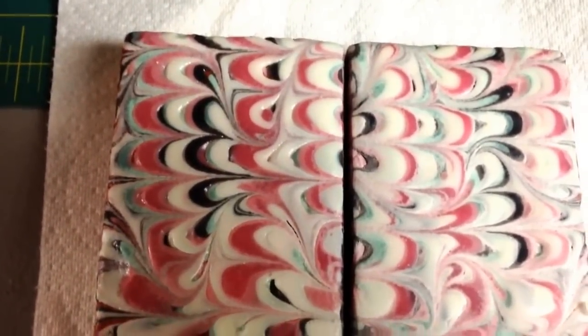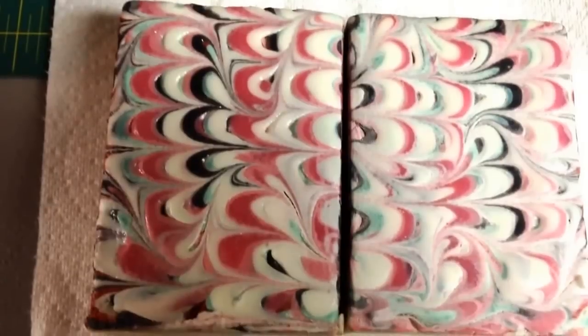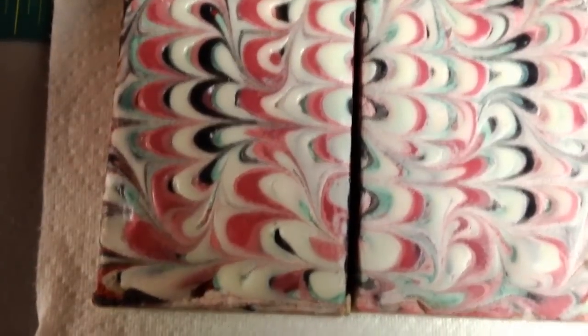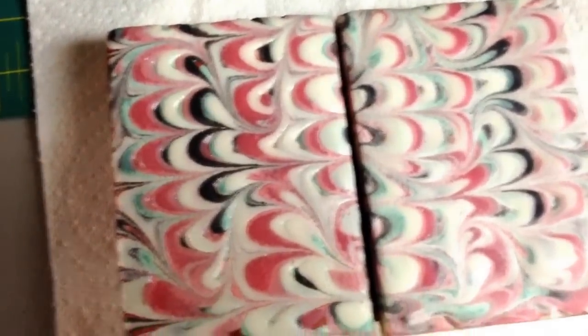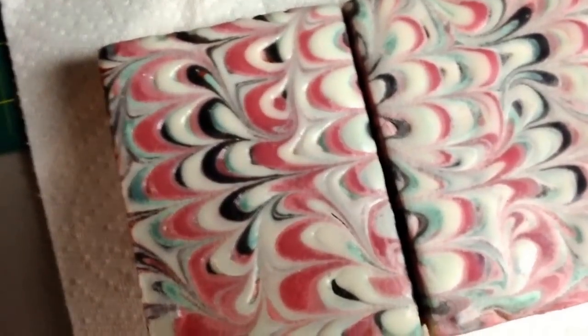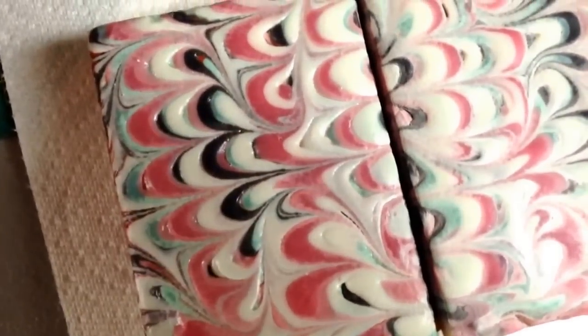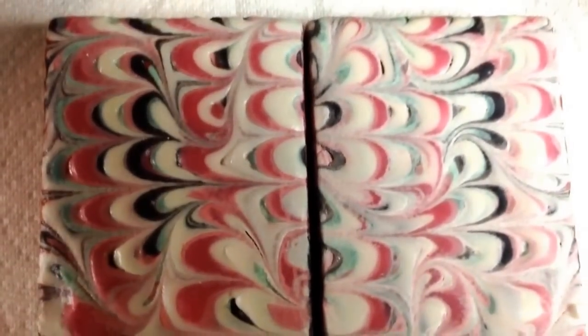Hi everyone. I thought I'd do a quick follow-up to show you, after it dried, the comparison. I had a few bars that I didn't put the steam on. The one over here I steamed; the other one I did not. Can you see the difference?